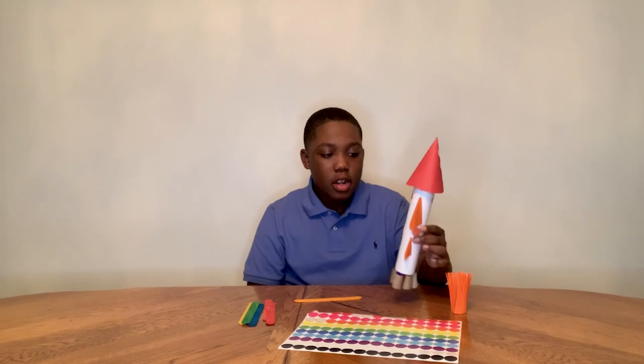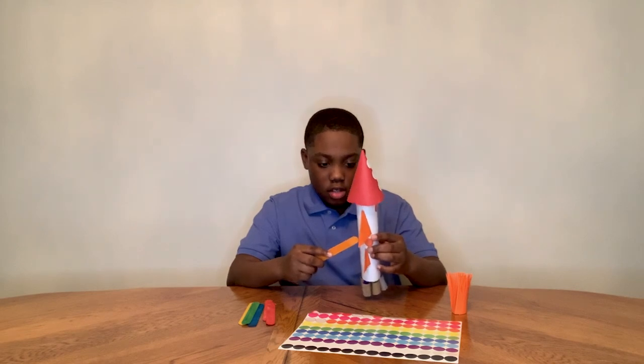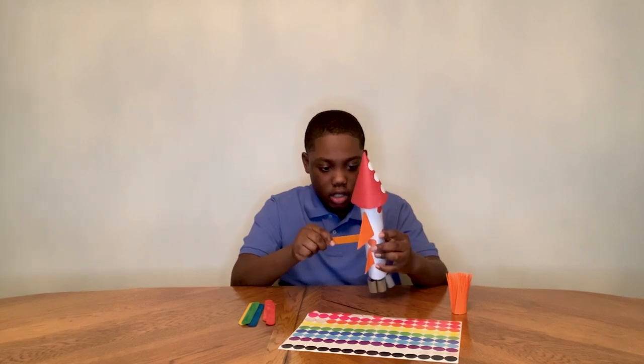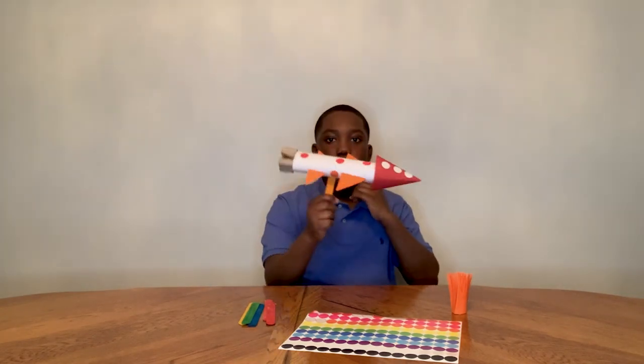Now I have my secret compartment so I can launch my rocket. You take your popsicle stick, cut a little hole into the rocket, and then put the popsicle stick into the rocket and then you can just fly it around.